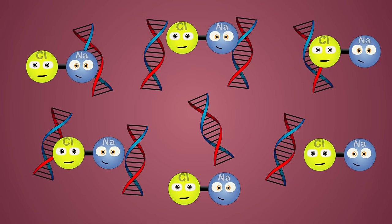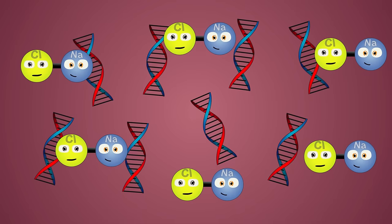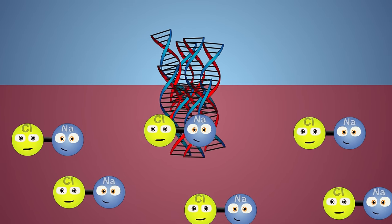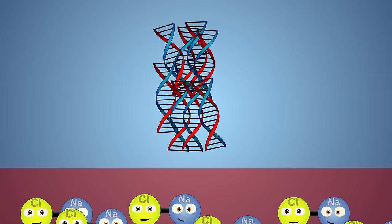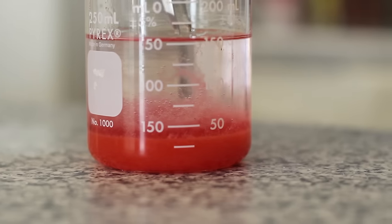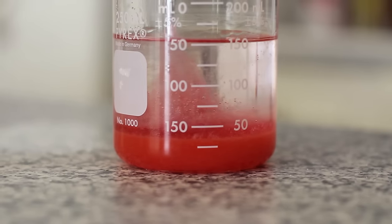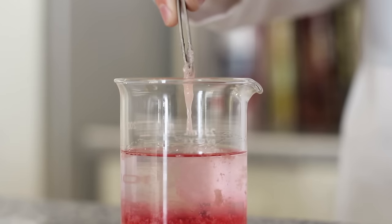After the DNA has been separated from the cell membrane, the salt in our solution creates a conductive ionic environment which causes the strawberry DNA to bind and clump together. When we slowly mix the rubbing alcohol with our strained strawberry solution, we discover that DNA is not soluble in rubbing alcohol, which means they will not mix together. Because rubbing alcohol is less dense than our strawberry solution, it will layer on top of our strawberries, pulling the DNA away from our squished solution, allowing the DNA to form cloudy clumps which can be collected with tweezers.